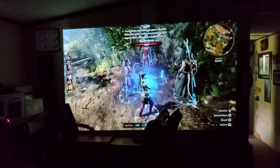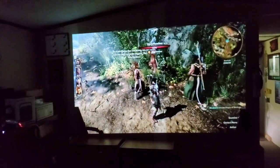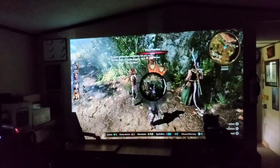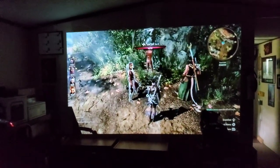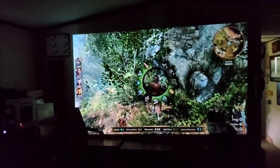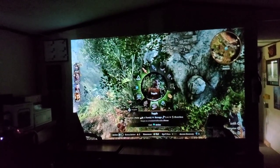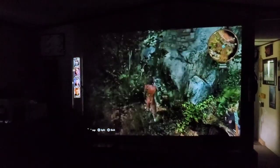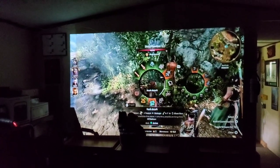If you're in the market for one of these projectors, there are a number of buying options on Amazon. I'd personally recommend the bundle with the speaker — the built-in speaker on the Capsule is pretty small. If you're sitting close it's not bad, but for a proper movie experience you'll need something better. This speaker has a 12-hour run time, is waterproof, and supposedly has a built-in DAC and can handle hi-def audio.